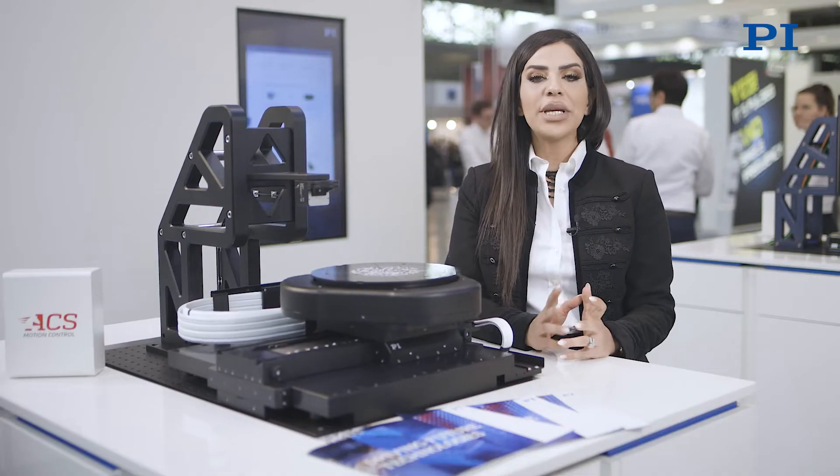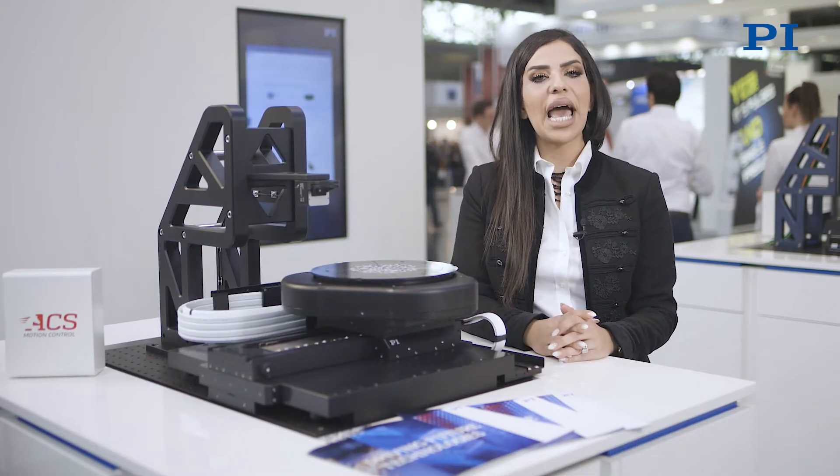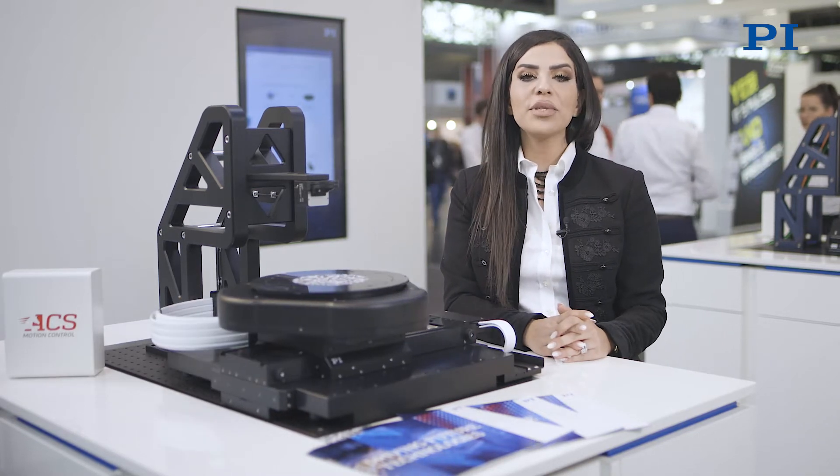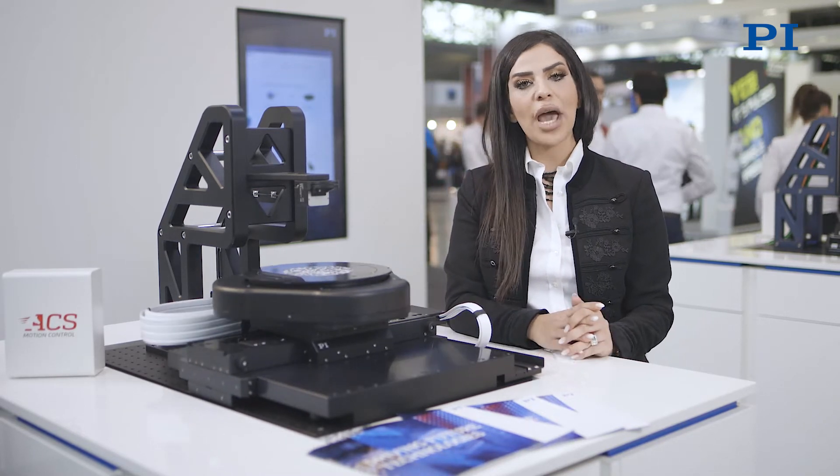In general, semiconductor processes typically operate on hard 24/7 duty cycles, and tool downtime can have a dramatic effect on the business. To keep these high duty cycles with non-wearing, no-maintenance operation, we use a planar air-bearing XY platform.